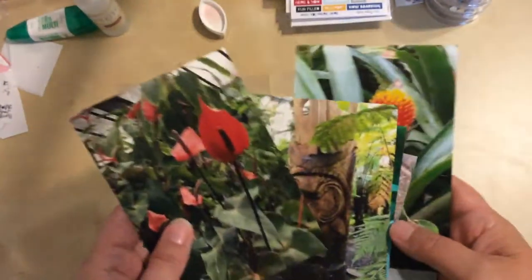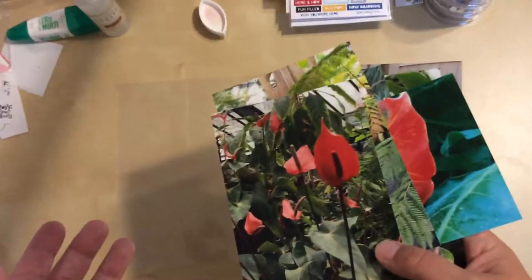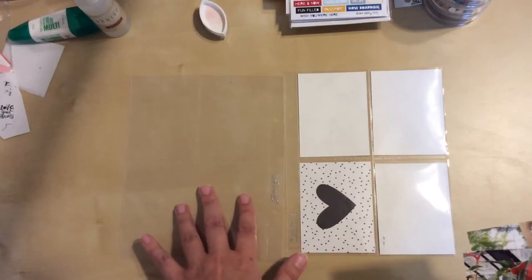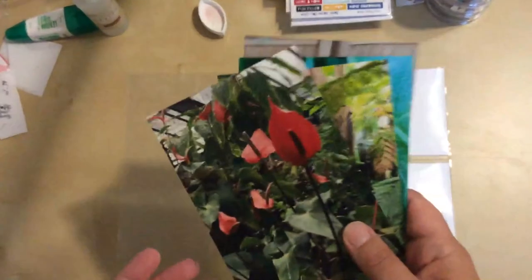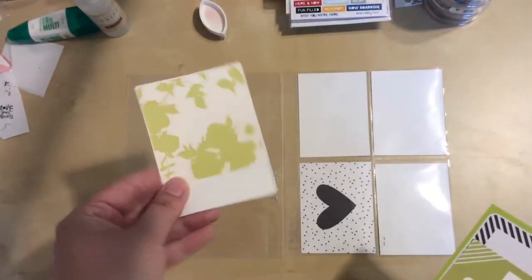Here are my photos that I'm working with. You may notice some of these are the same from my stash challenge video because I wasn't able to fit them all in. So this layout is previous to the one I did before. It's going to go partially on this page and then the facing page on the left. Not sure I'll be able to get these all in on this one either but I'm going to try.